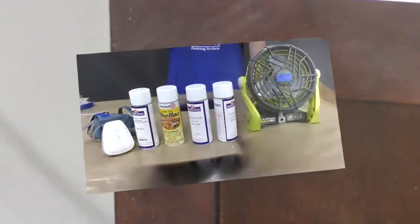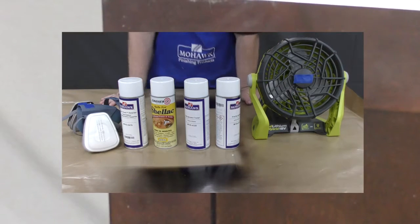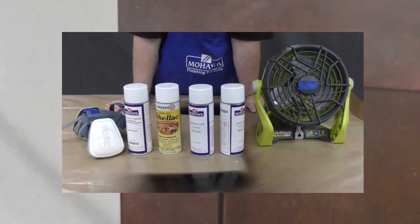Please note that these fill sticks are designed primarily for use in molding and trim pieces and may not be acceptable for use on cabinet faces. If you need to touch up outward facing surfaces of cabinets, please look at our aerosol kits and the associated videos for them. We'll see you next time!